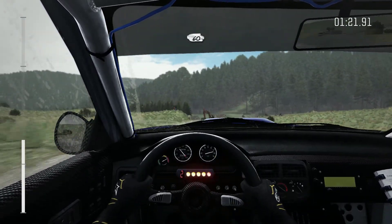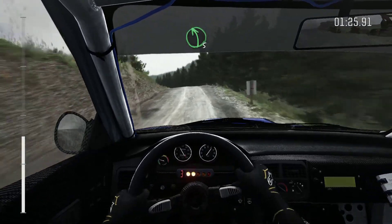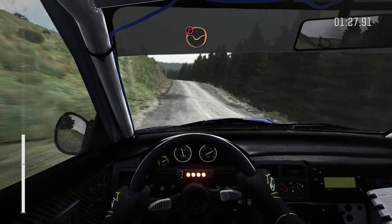Crest, 60, flat 4 long depth, into left 5 over crest, and crest, and crest and crest keep right, over crest.